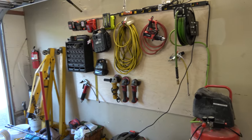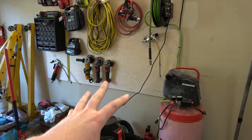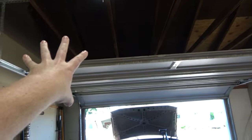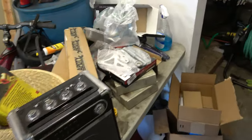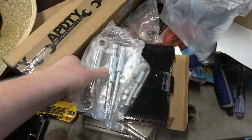I kind of did the garage organization without the landlord's permission, then he saw it and was like, 'Oh, this looks nice.' I said, 'Don't worry, it's caught into the stud.' I put more lights up there. I'm going to get three more and put them over there and maybe put some more over here too.